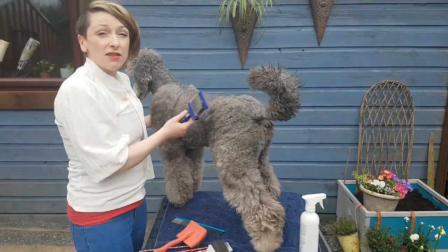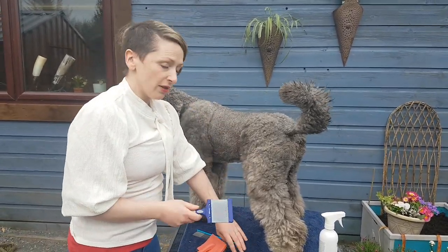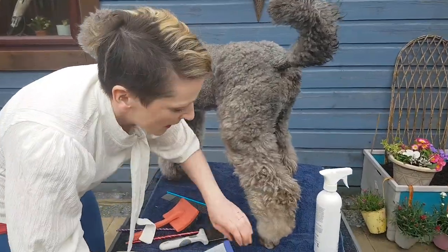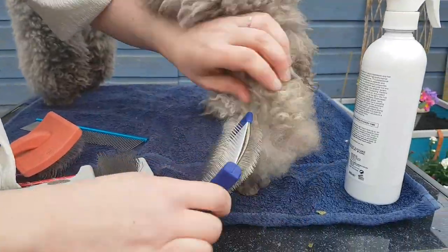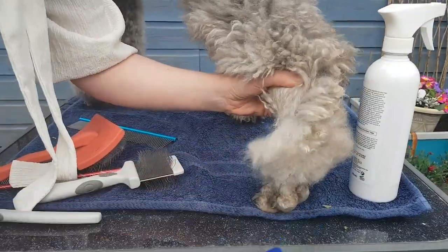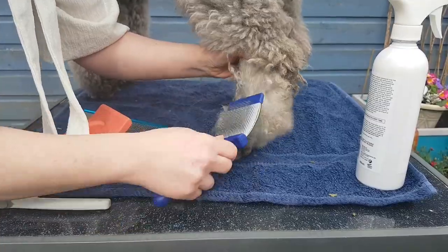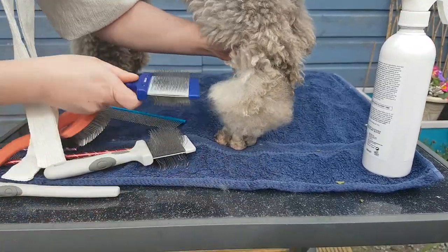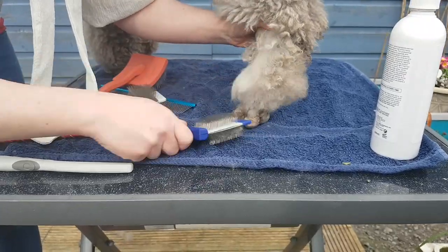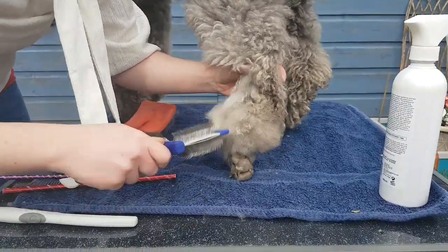It's so important to be methodical — start at the bottom, work your way forward, and give the dog loads of praise and treats as you go. You can see hair coming out in the brush — that's normal. Even non-shed dogs do shed; the hair just gets stuck in the coat itself, and that's what causes matting. That dead coat getting stuck is the real issue, so it's important to work through it properly.